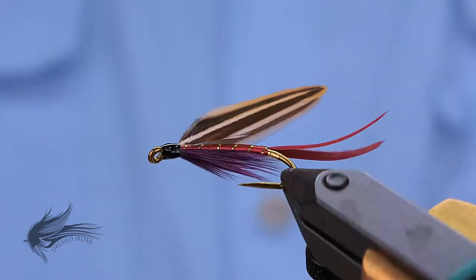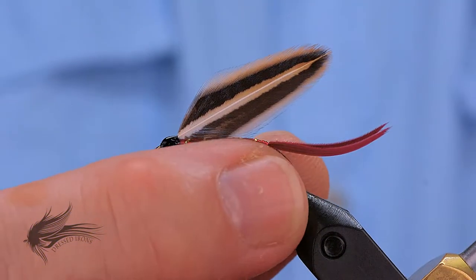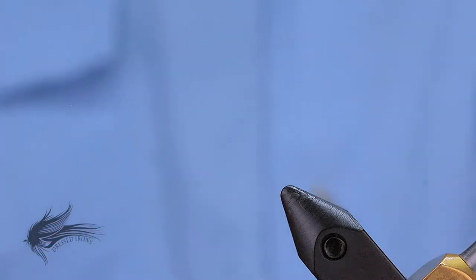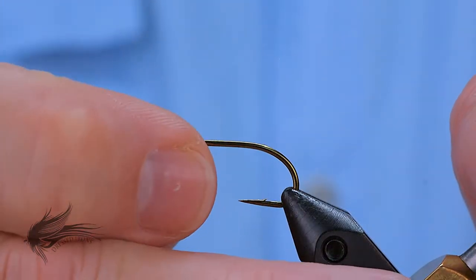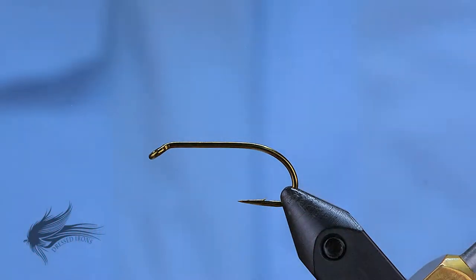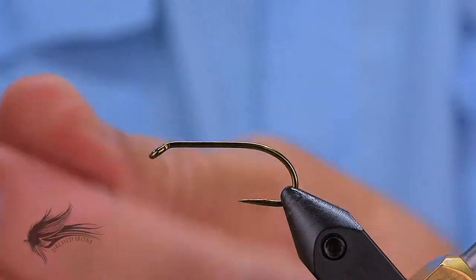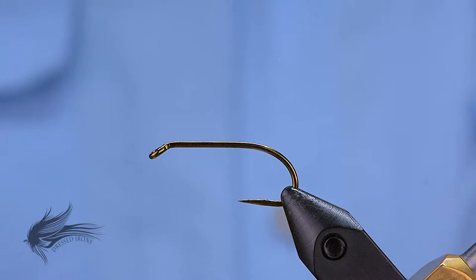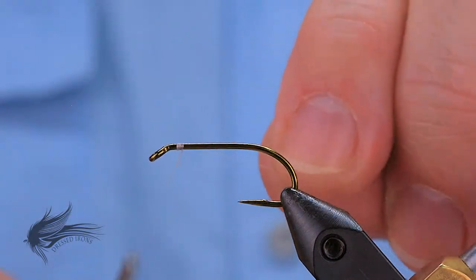So that's the Emma, and we'll go ahead and get started tying. We'll start the Emma by placing our hook in the vise. This is a Mustad 3399 hook in a size six. I'm going to de-barb this by mashing down the barb. Because I'm using a floss body on this, I'm going to start with a white thread.